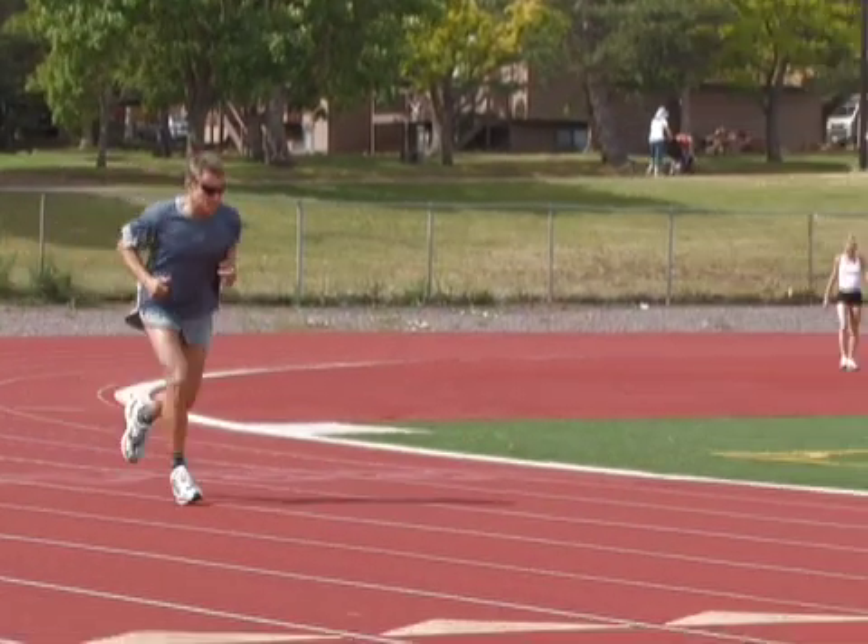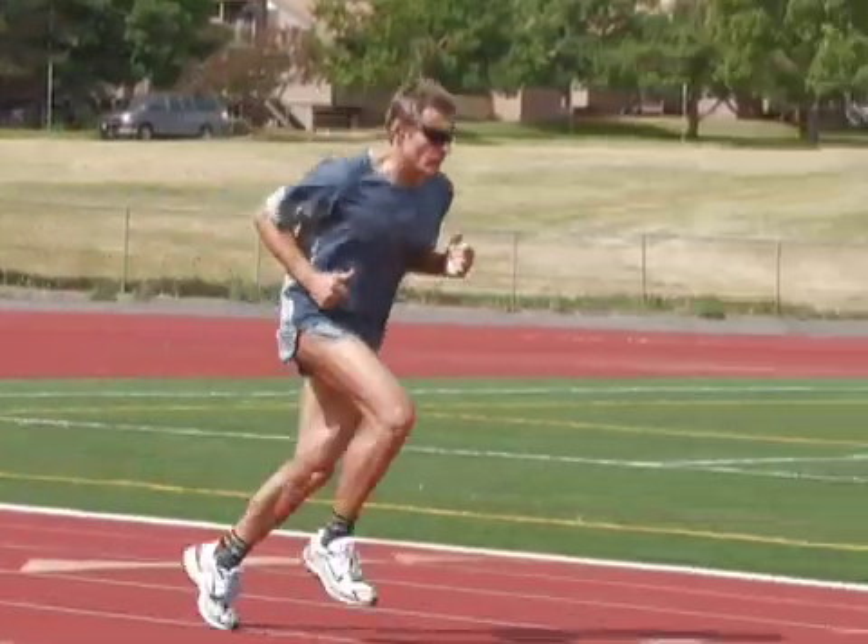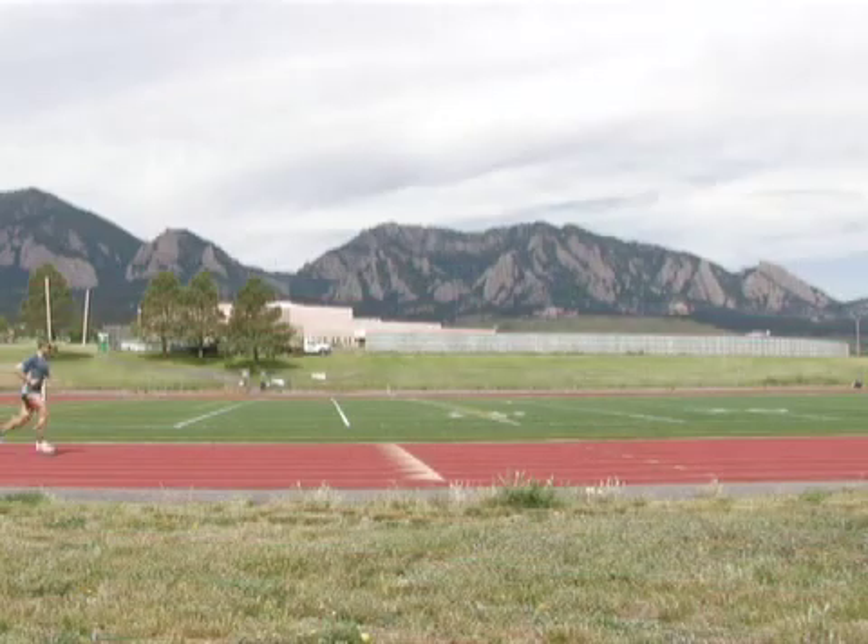Starting in that position, over five or six strides slowly come up into a more erect position, pushing your hips forward. Then drop back down again, accentuating the bad posture, and come forward one more time.